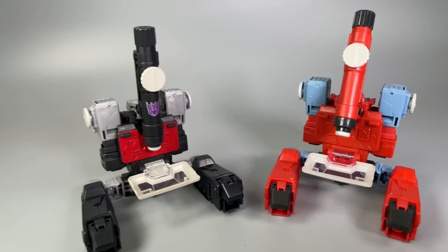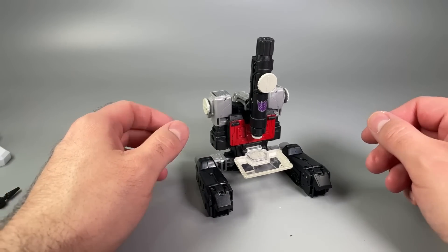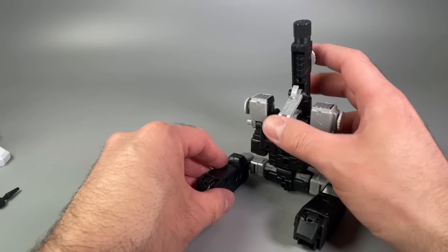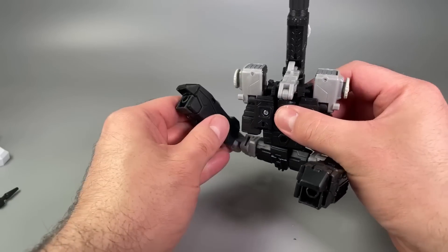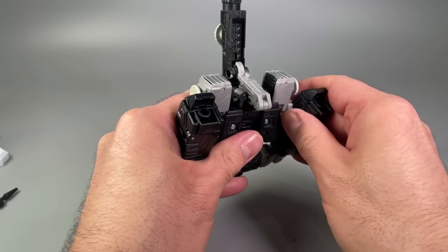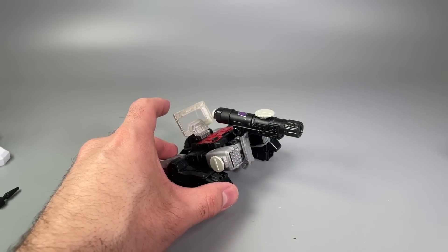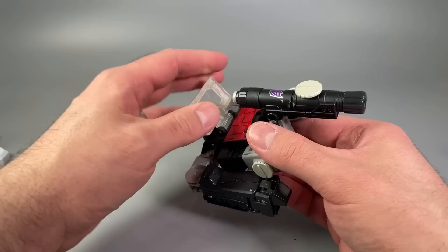Here are the two microscope figures next to each other — I kind of like Magnificus better. There is one more form: leave the figure as is, take the support legs and flip them around 180 degrees, then fold the entire body back. There are pegs on the outside of the arms that peg into the legs — it requires a little bit of force — and then we have the tank mode.